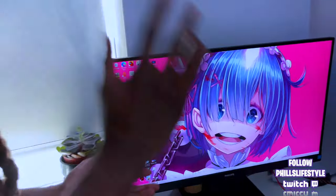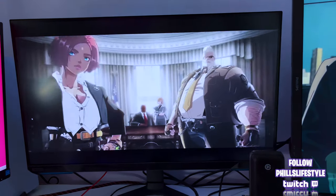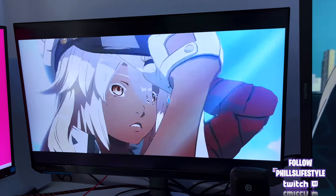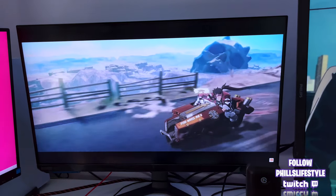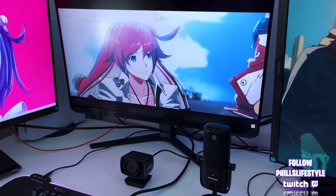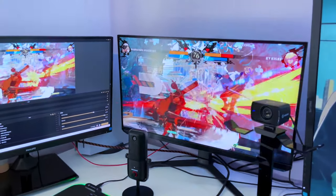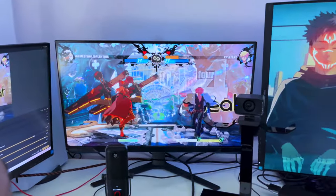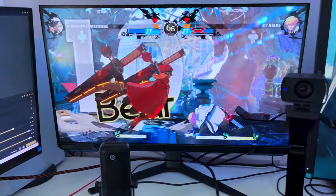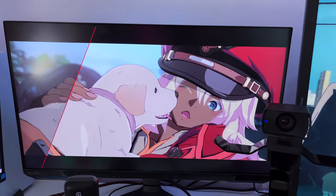You can catch me on Twitch at Phil's Lifestyle — I'm a variety gamer. I play any type of game. This Thursday I'll be playing Guilty Gear Strive with Hades, and on Monday you can catch me playing The Last of Us 2 with Chrissy. I'll put everything in the link below so you can get the times. Once I have my full stream setup complete I'll do a follow-up video, but this is my streaming setup at the moment — I hope you enjoyed it.